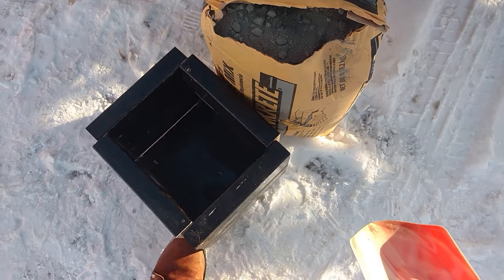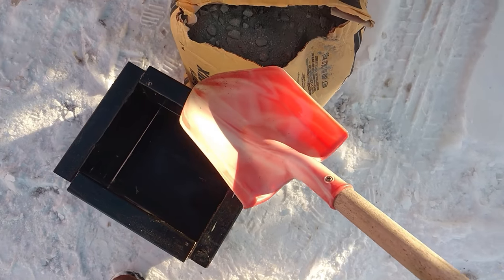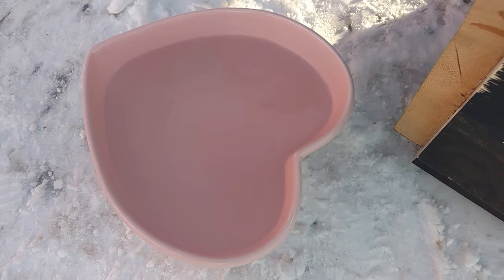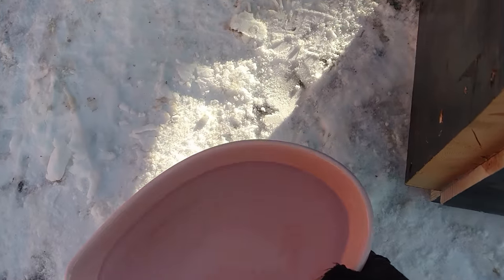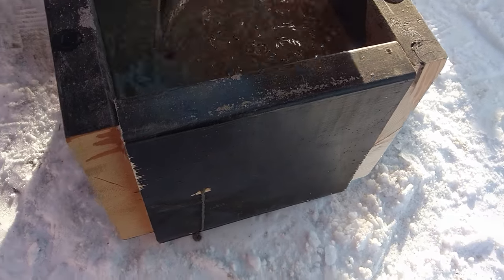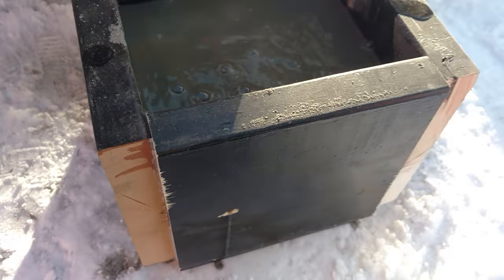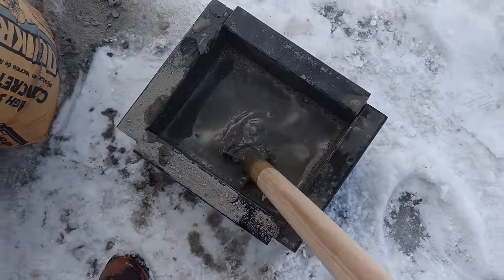We have our concrete now. We're going to fill it about two parts with this little plastic shovel and then put some water in — this is about a half gallon of water. We're going to see how much more water we need after this. It's leaking out a little bit — there it goes out the hole. We'll just try this. Neighbors probably think I'm crazy out here mixing concrete and it's like 10 degrees.